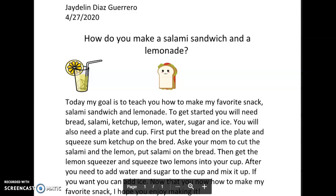Hi, this is a how-to video from Jadalyn Diaz-Guerrero, and she is wanting to focus on teaching you how to make a salami sandwich and a lemonade. This is something that she really likes and she wants to share it with you. I'm going to read it here. You see the lemonade and the sandwich, so I can only imagine what it's going to look like if you try to make it with her instructions.